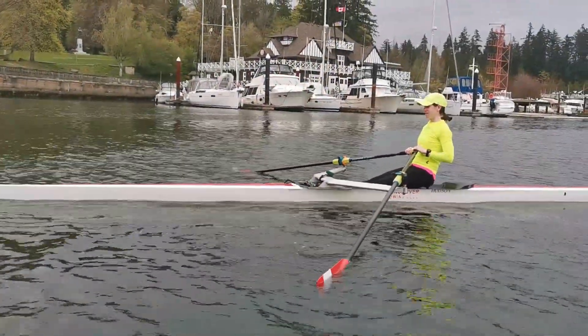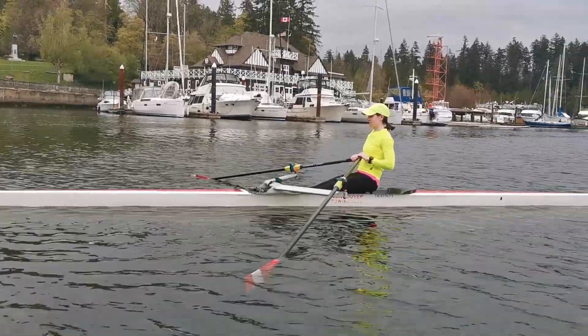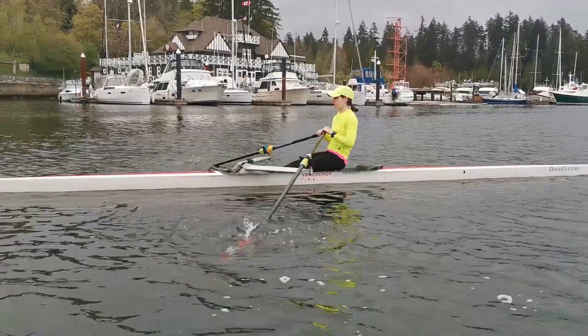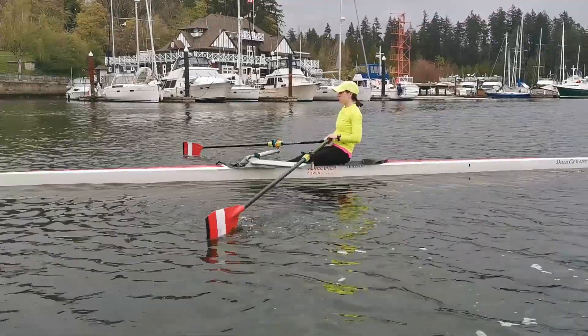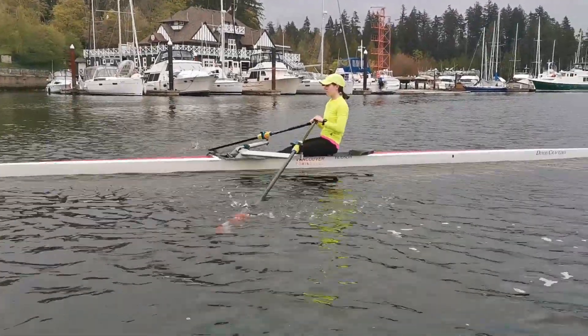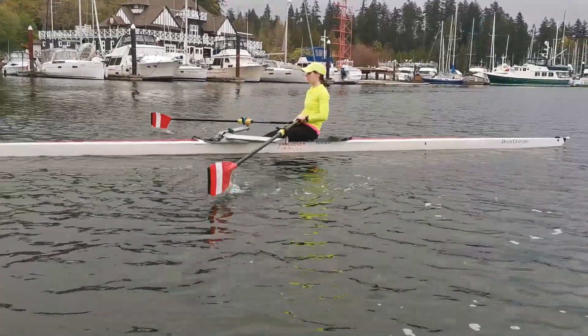Very good — blades are at the finish, they're squared and buried. Ready and tap — keeping the blades always squared. Watch the hands going up and down, nice and relaxed, and listen for the plop — one plop. Excellent.